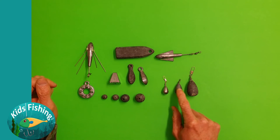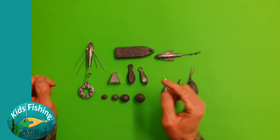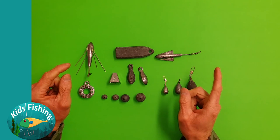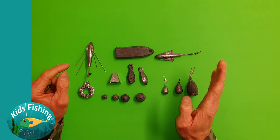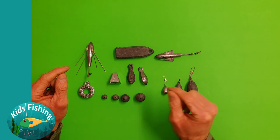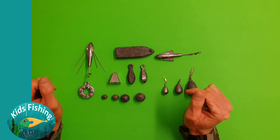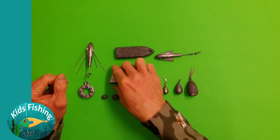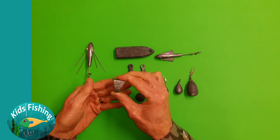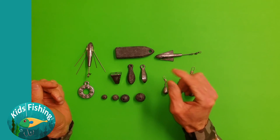In environments with a strong current, if you use a ball sinker or something round, you'll tend to find that it'll actually move along the bed of the sea with the current. You can actually feel your line moving along because the sinker is rolling along the bottom. A sinker with a flat face might sit more effectively on the seabed depending on the strength of the current.